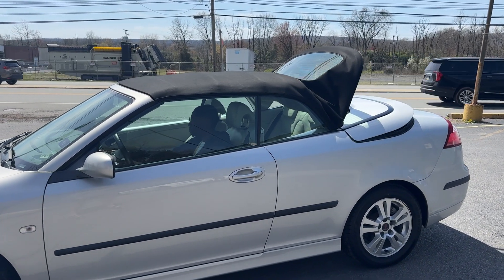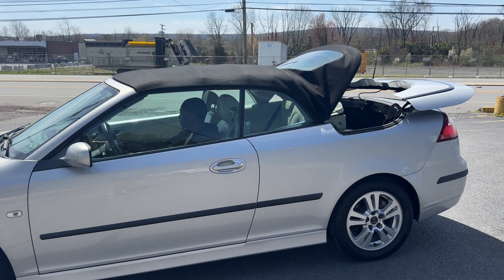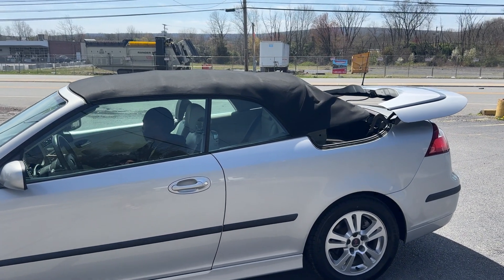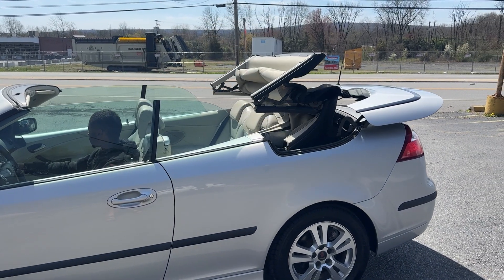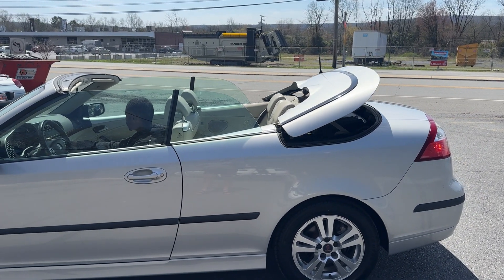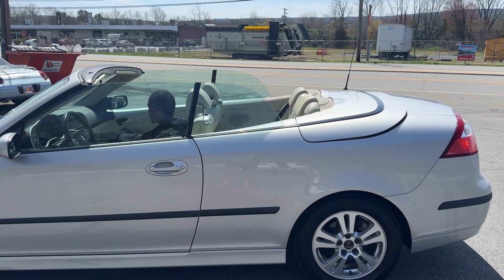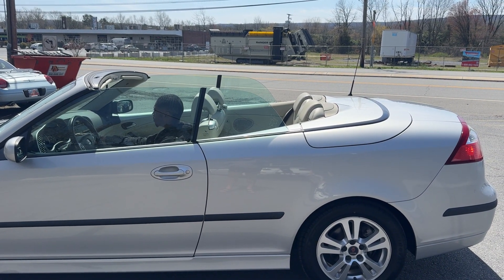This is the top operation on the Saab 9.3. Push it up a little and do it again. Go back up. Okay, there we go. Beautiful.